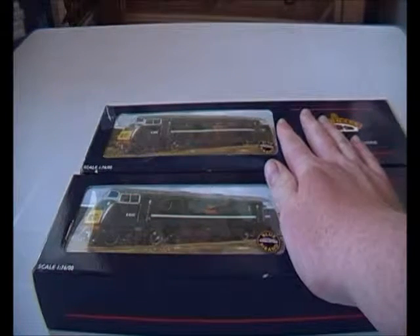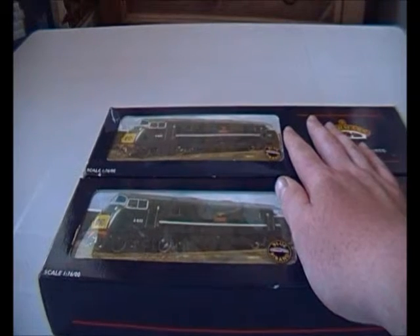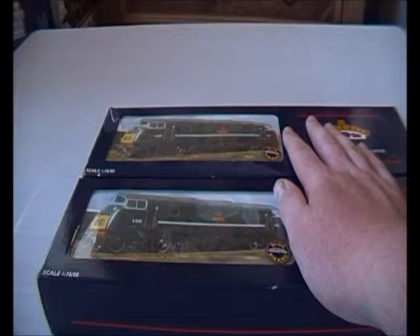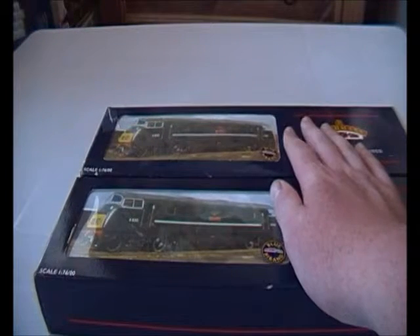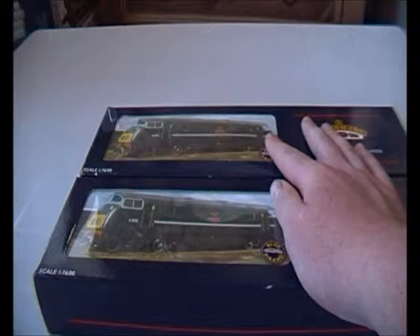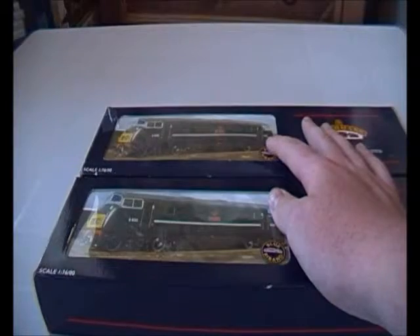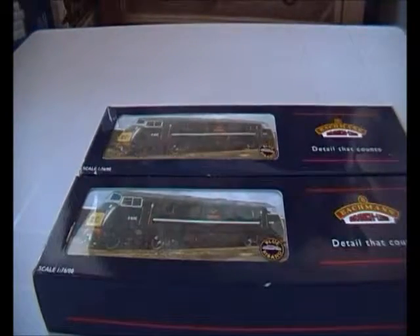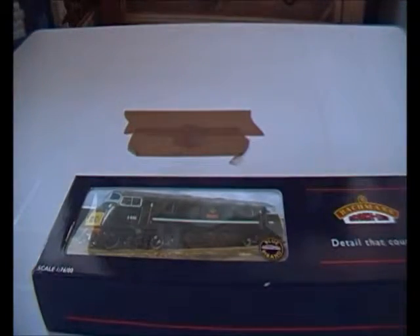I was glad I got these because I thought I would never find them. It took me about two hours to decide whether to buy them — I was thinking could I get them cheaper on eBay, or would I lose a bargain. But I think I got a right bargain. Today I'm only reviewing one of these; the other one will be coming next week.